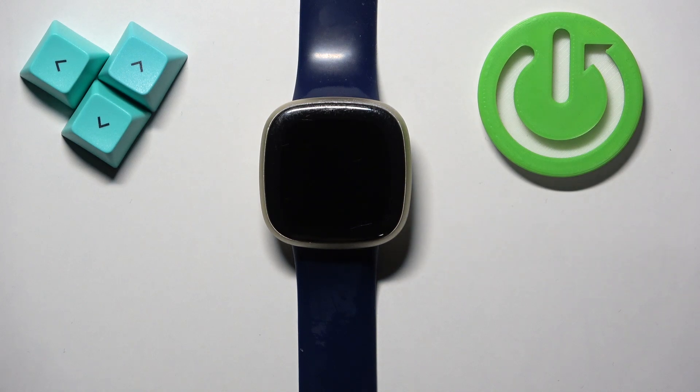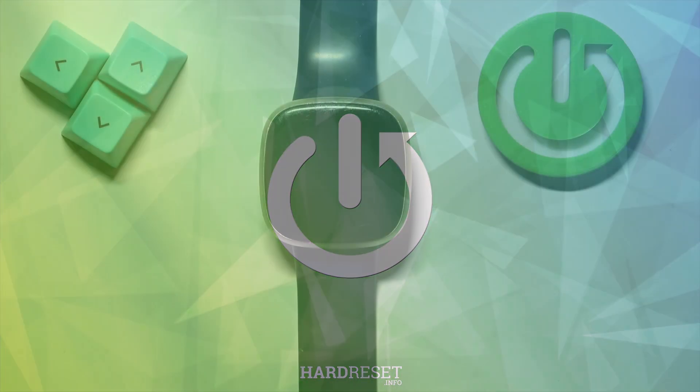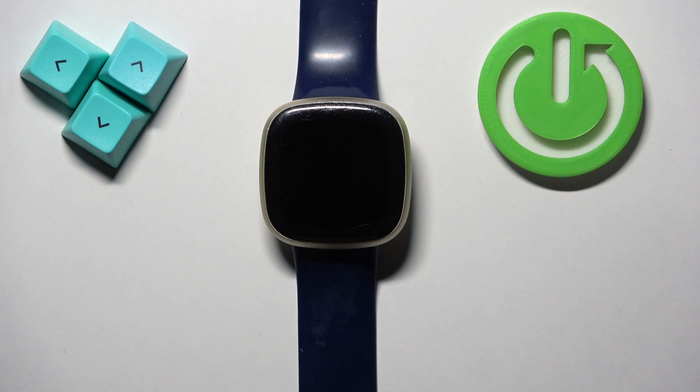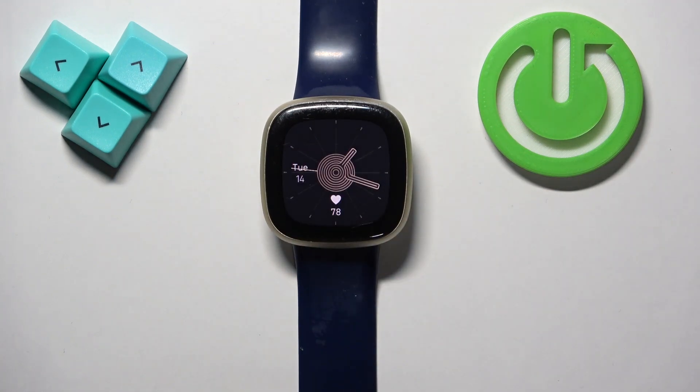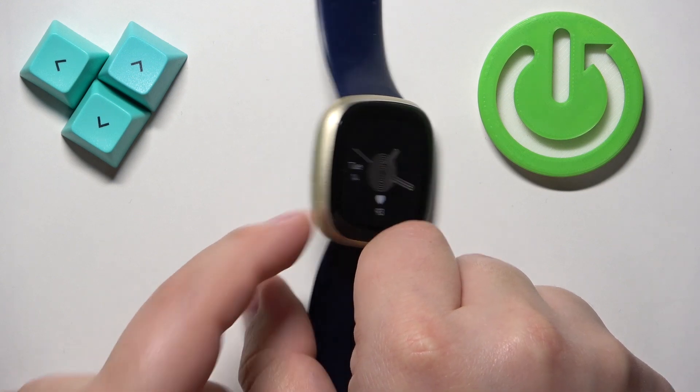Welcome. In front of me I have the Fitbit Versa 3, and I'm going to show you how to adjust the screen brightness on this watch. First thing we need to do is wake up the screen, which you can do by tapping on it or by pressing the touch-sensitive button on the side of the watch.